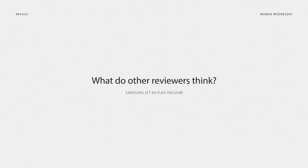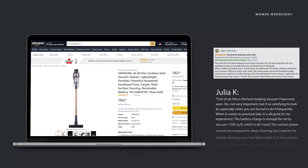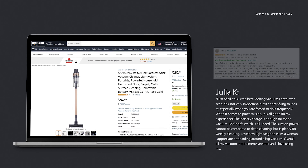So, what are other people saying about the Samsung Jet 60 Flex? Julia Kay was a fan, and not just for its performance. She wrote: 'First of all, this is the best-looking vacuum I have ever seen. Not very important, but it is so satisfying to look at, especially when you're forced to do it so frequently. When it comes to the practical side, it is all good in my experience. The battery charge is enough for me to vacuum 1,200 square feet, which is all I need. The suction power cannot be compared to deep cleaning, but is plenty for weekly cleaning. Love how lightweight it is — as a woman, I appreciate not hauling around a big vacuum. Overall, all my vacuum requirements are met, and I love using it.'